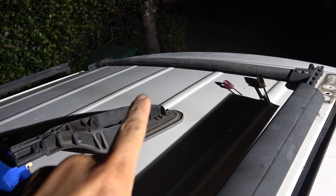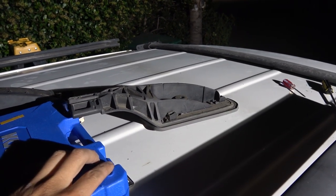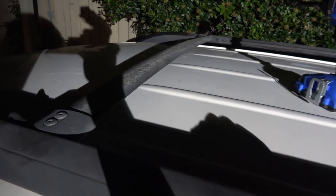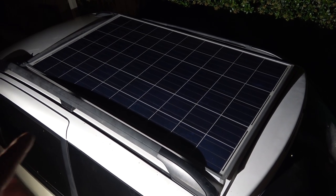Now the crossbar is out. All you have to do is reverse this to put it back together. I only had to remove the rear crossbar. If you want to remove the front crossbar, all you have to do is slide it all the way back and it should come out. So here is the solar panel I'm going to install on the rack.